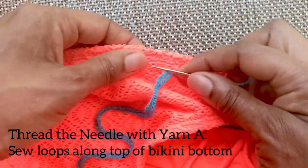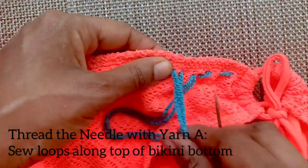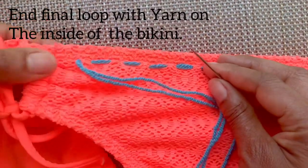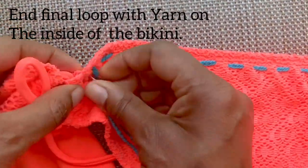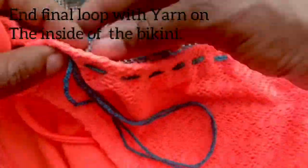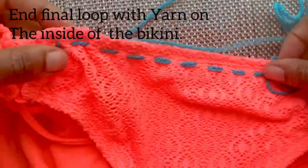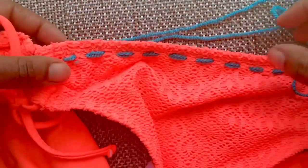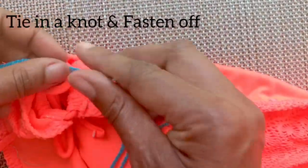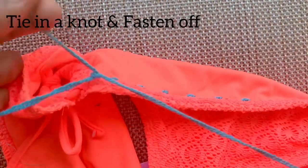Continue to stitch across the top until you reach the other side. Go ahead and pause the video and unpause once you've completed your foundation loops. Complete your last foundation loop on the inside and fasten off. Remember, this yarn is nice and stretchy, so make sure you stretch it out before you tie your knot.